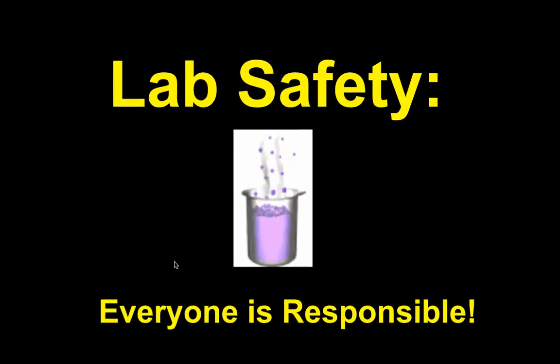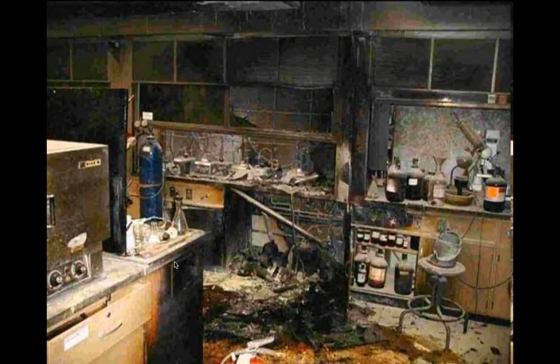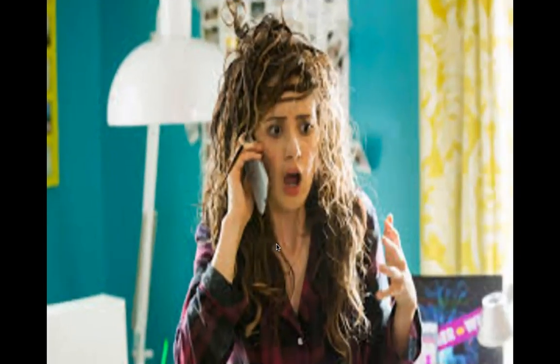Lab safety is everyone's responsibility — not just mine, not just yours, everybody's. This is what could happen, and you might say it could never happen. Well, when I was in college, our science lab burnt down. I remember going in there after the fire and it looked a lot like the picture — we helped clean up so we could continue to have class, moving good glassware out. You've got to be careful.